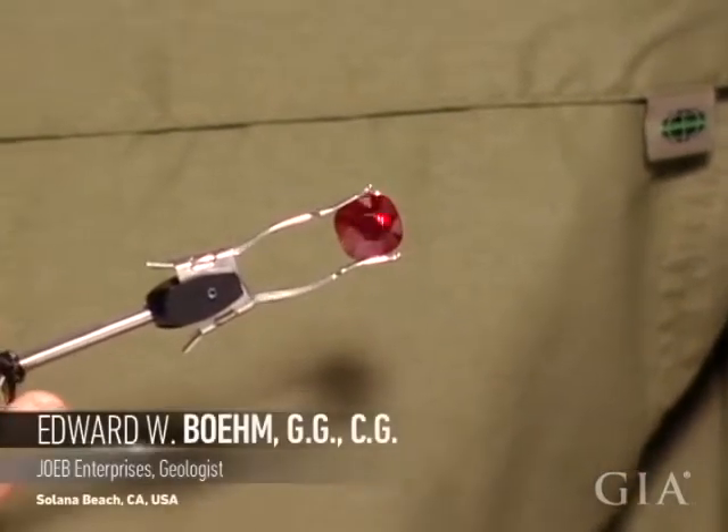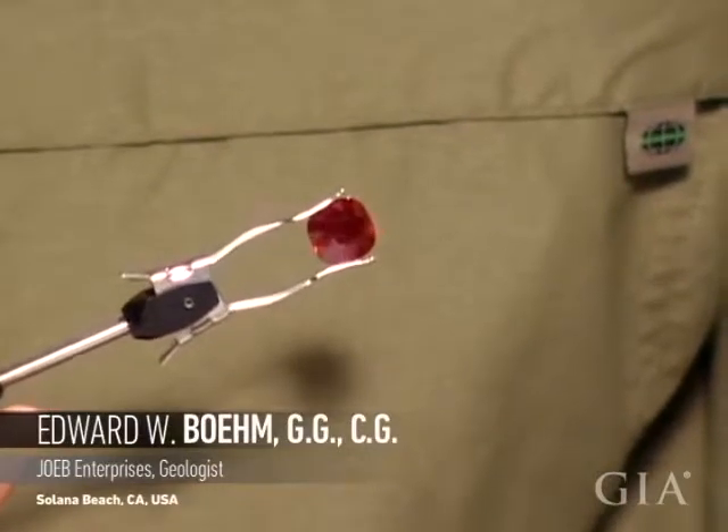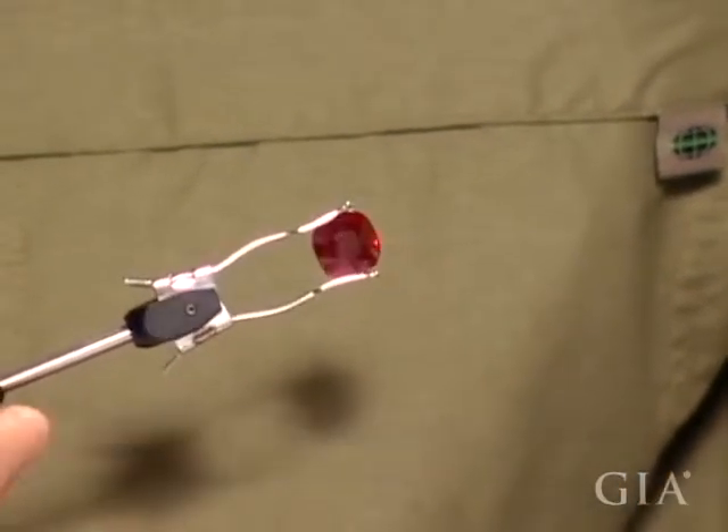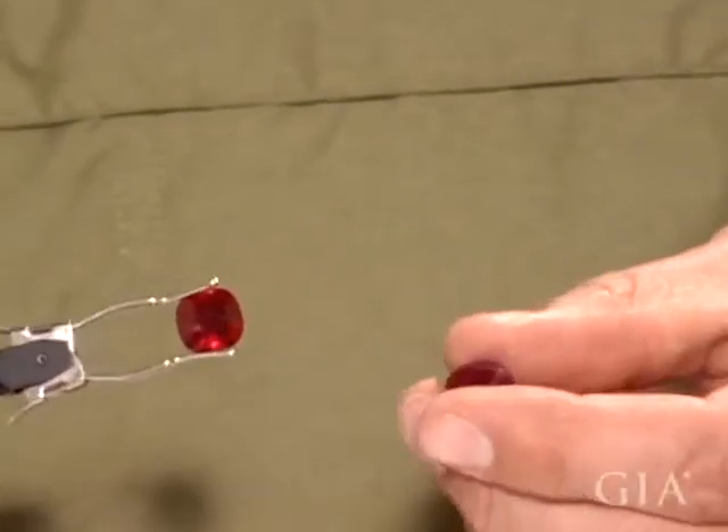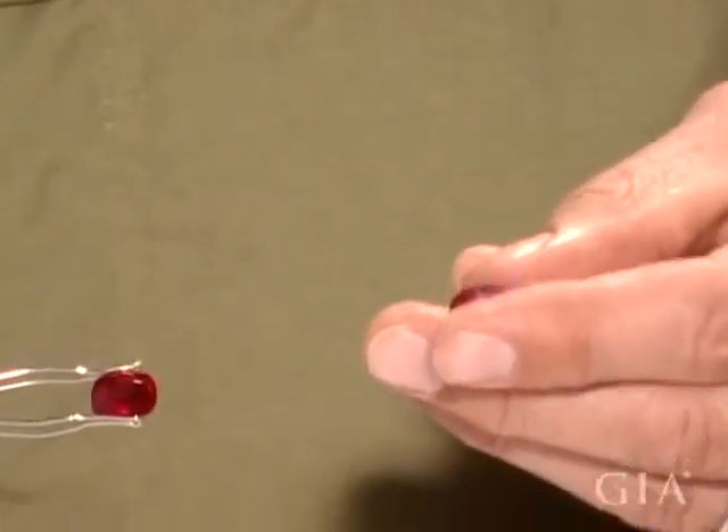So this is a classic Burmese ruby — this is a heated stone, seven carat — and then here is an unheated star.